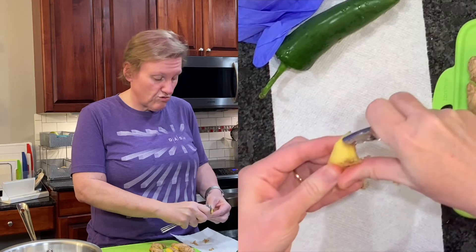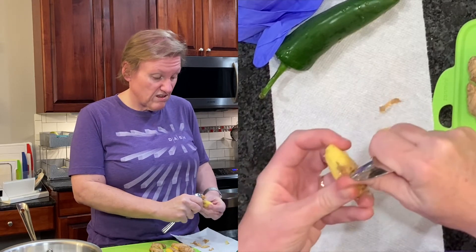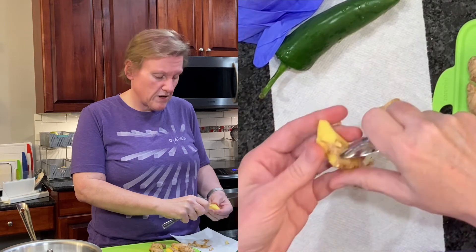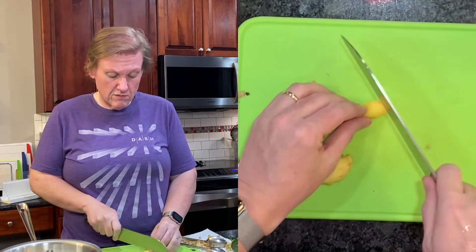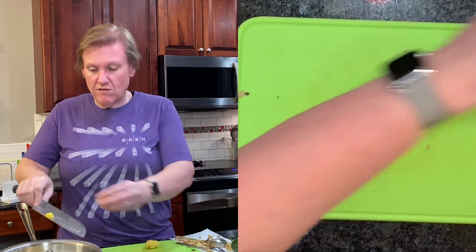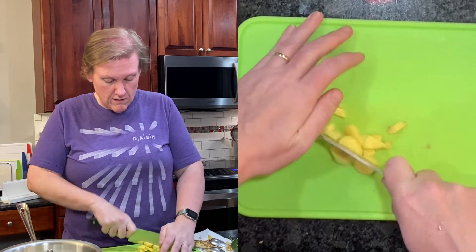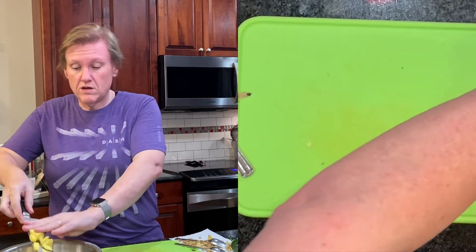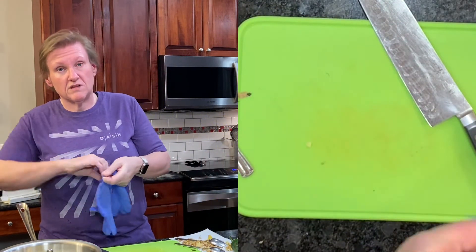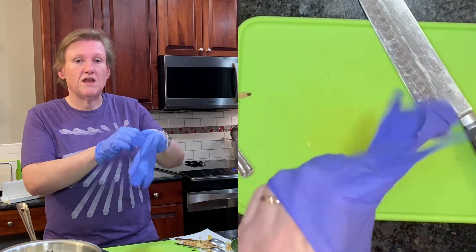So I'm going to peel it all, chop it up, and put it into my pan where I already have the sugar measured. Then we're going to deal with the jalapeño. My assistant came in to help with the peeling - we got it all peeled and now I'm just roughly chopping it and adding it into the pan with the sugar. Now because I have to deal with the jalapeño, I'm going to put on gloves.